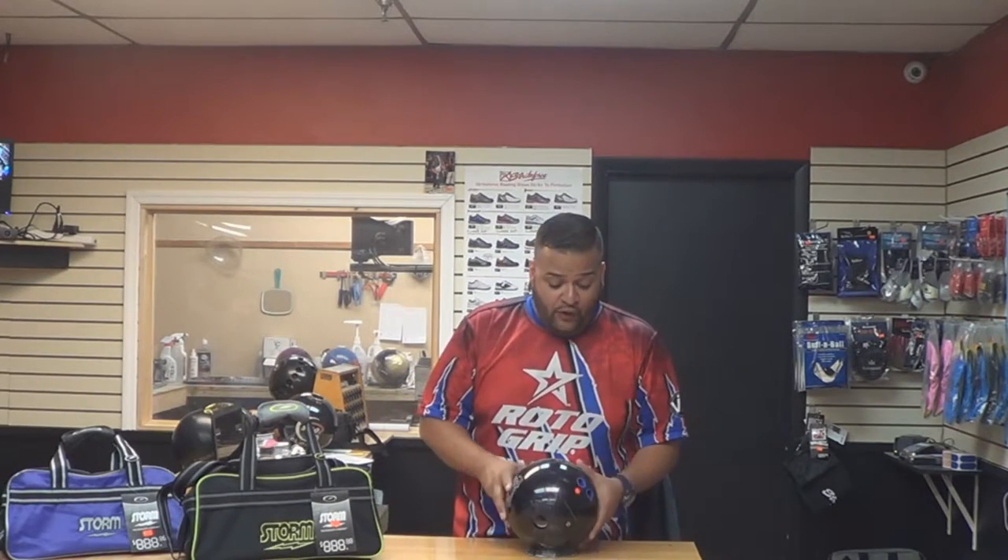Hey guys, Eric Ramos here, owner-operator of Strike A Pins Pro Shops, here to talk about the brand new Storm Code Black. The Code Black has the Rad 4 core, which is asymmetrical, with the ever-so-popular R2S Pearl coverstock. This ball is an absolute beast with that combination of core to cover.